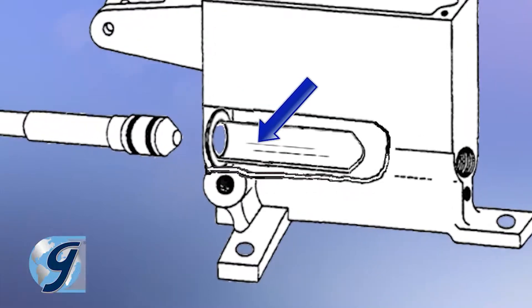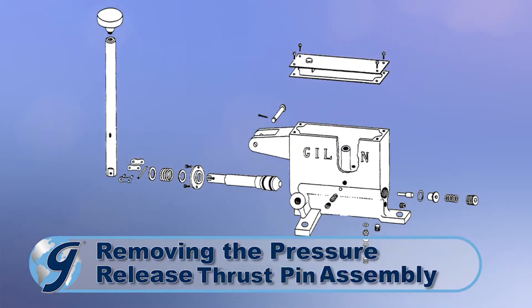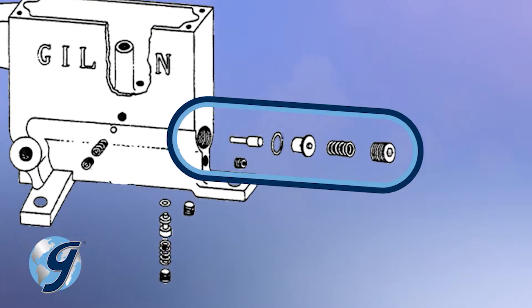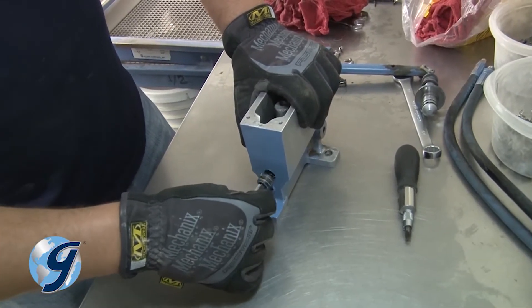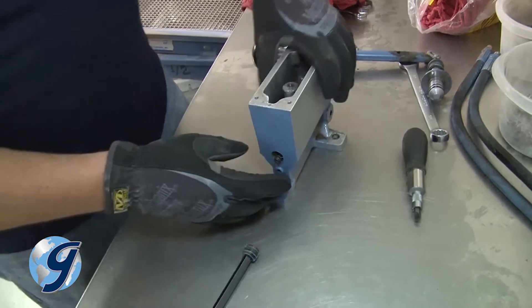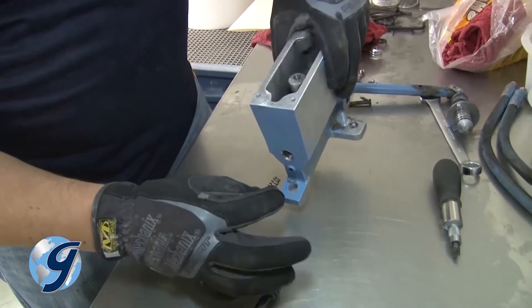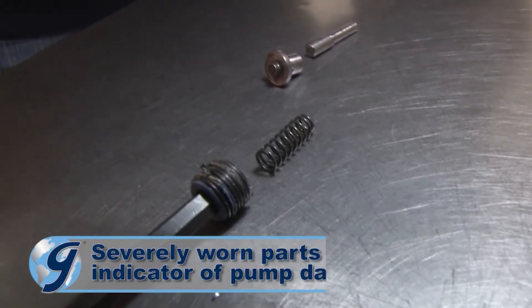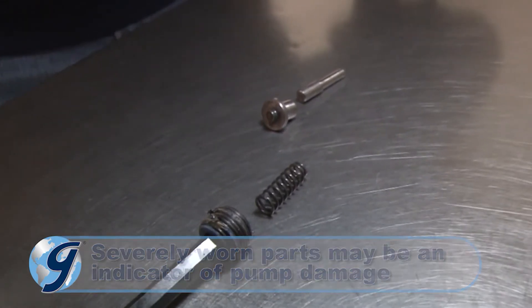If scoring is evident, the pump will have to be replaced. Now remove the pressure release plug, which is the largest plug on the pump. The pressure release spring and thrust pin with O-ring should come out easily when the pump is tilted. Inspect these items for wear and set them aside. Severely worn parts may signal further damage to the pump itself.